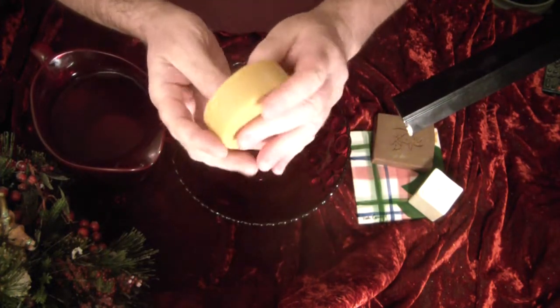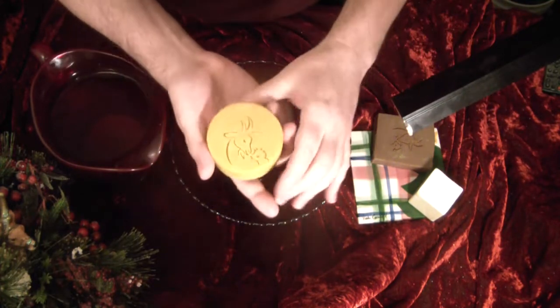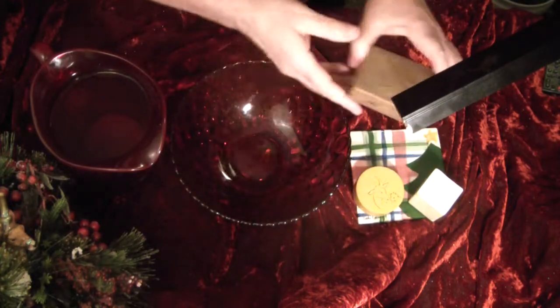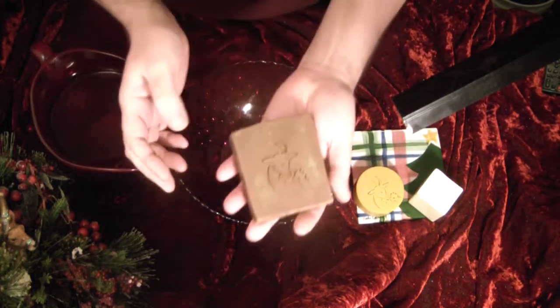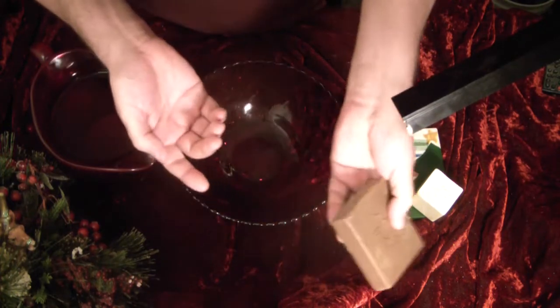This is the cornmeal soap that I made — this was an overpour from it. I just thought, why mess up a full-size bar when I could use one of these? And the camel milk soap — this is one that got damaged, so I thought that'll be a good one to do the lather test with.